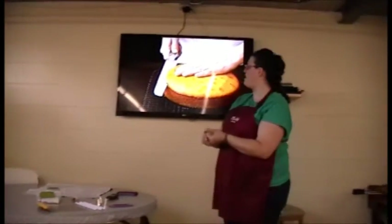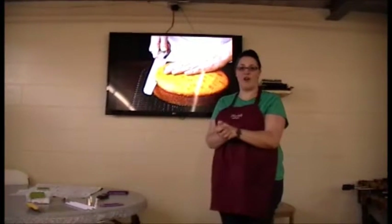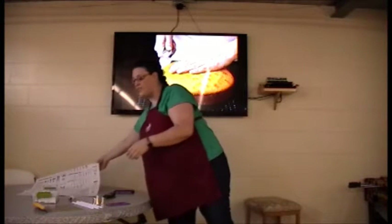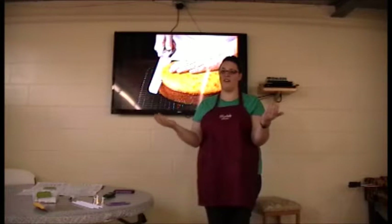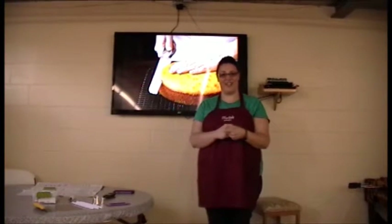Now that I have shown you the basic steps of how to prepare a cake, ice it so that you have the perfect face to work on, and the different tools you will need to come up with different designs, you should be able to go home and make a cake for any event and wow your family and friends. My name is Alexis Wyatt and this is my process speech. Thank you.